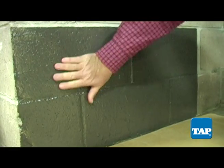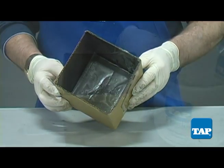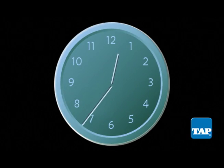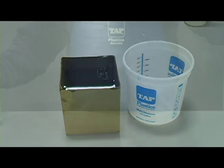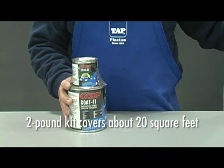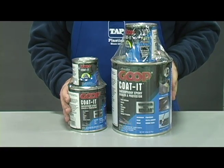Once cured, Coat-It forms a tough, waterproof barrier. To demonstrate the waterproof nature of Coat-It, we coated the inside of a cardboard box. 24 hours later, the cardboard box shows no sign of water penetration. Because of its waterproof characteristics, Coat-It can be used above or below the water line. Coat-It comes in a 2-pound kit, which will cover about 20 square feet, and in an 8-pound kit, which will cover about 80 square feet. Coat-It, the all-purpose waterproof epoxy sealer, is available at Tap Plastics.